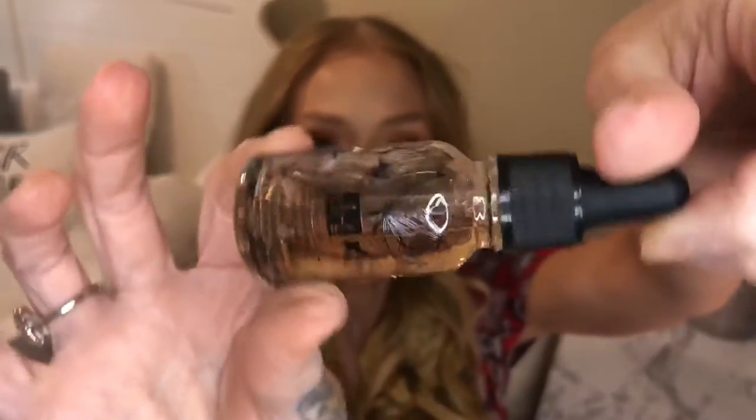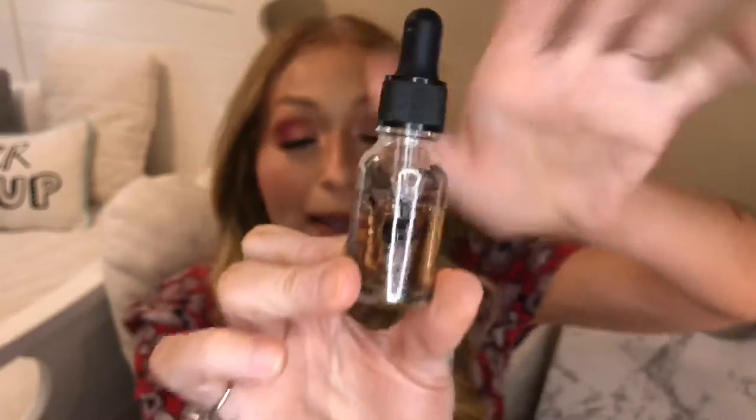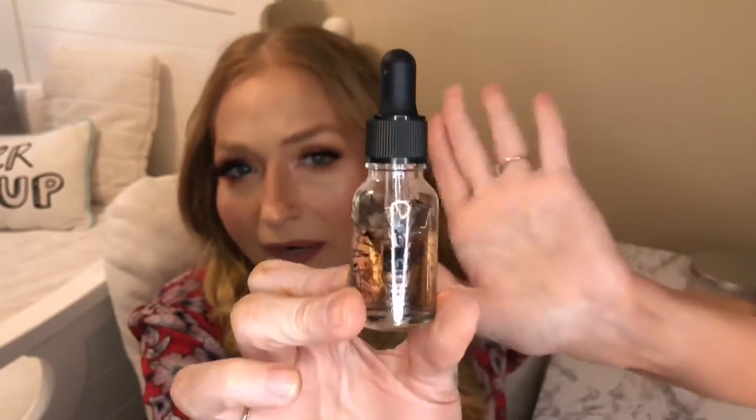Next up is from Dr. Botanicals — this is the Moroccan Rose Superfood Facial Oil. I have heard of this brand before and it is vegan friendly. The bottle is in a nice little dropper form. I am going through quite a few facial oils so I'm not going to open this up, but it does look a little empty to me.